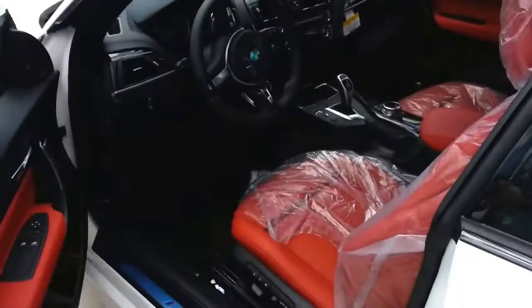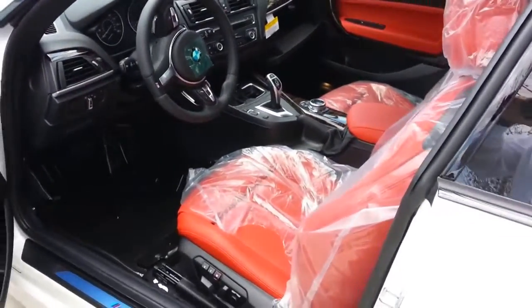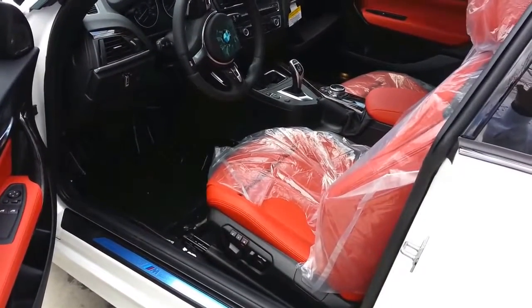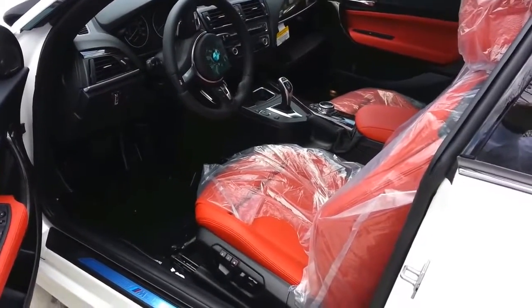Remember, these are 320 horsepower, 330 pound-feet of torque, 0 to 60 in the United States at 4.8 seconds. BMW has the manual rated at 4.9.